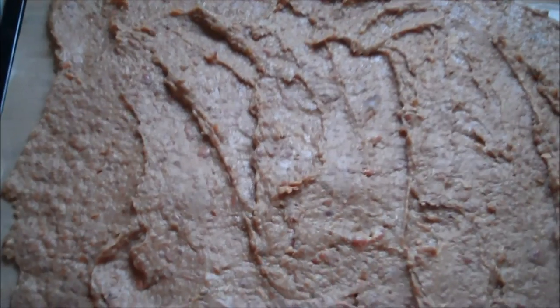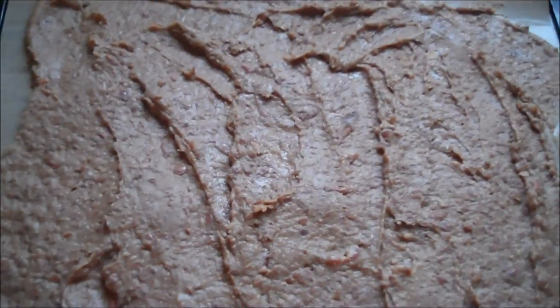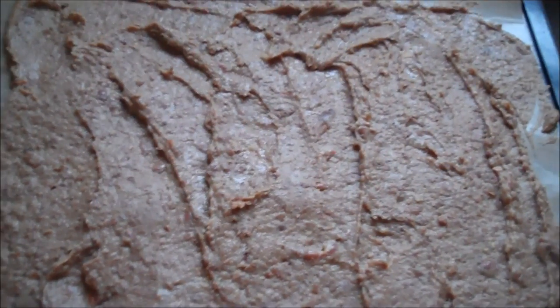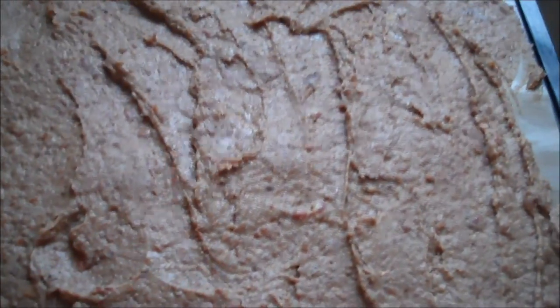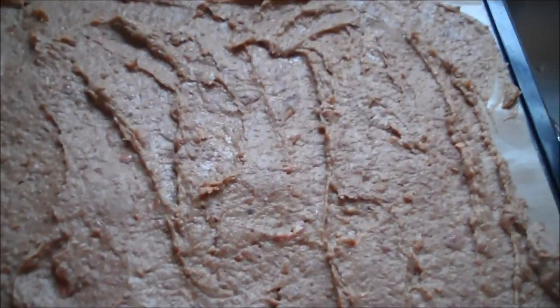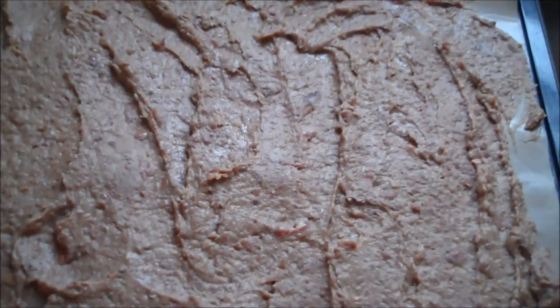Then I put them in the refrigerator overnight to harden up some. And then I just smeared them on the tray. Hopefully as they heat up, they won't run off the tray — we're going to find that out. I did that with beef bouillon and the beef bouillon ended up all over the floor. I think this is going to be okay — I think it'll dry quick enough to not run.